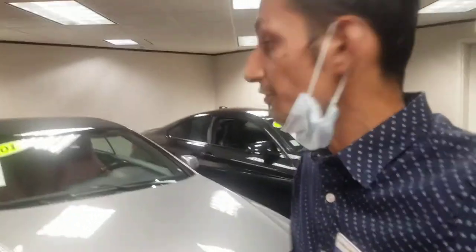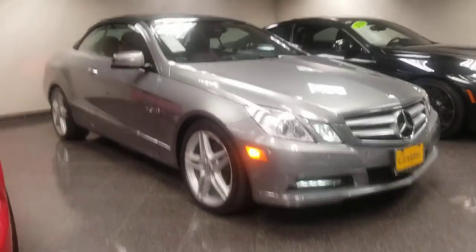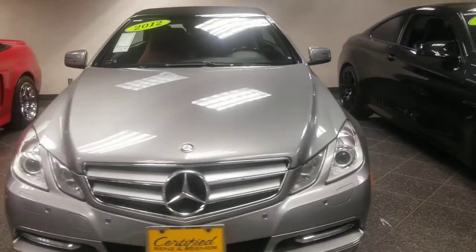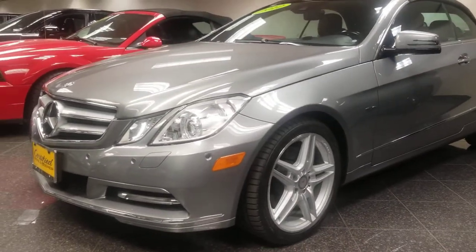Hi Brenda, thank you for giving me the opportunity to show you this car. Let me know what you think, and hopefully I can show you this car in person. I'm looking forward to seeing your trade. Please let me know if you have any additional questions — I would love to answer them. You can reach me directly at my cell, area code 561, 827-3569. Thank you and have a wonderful day.